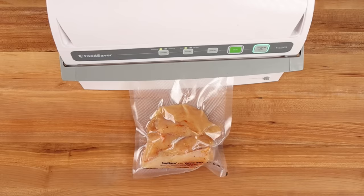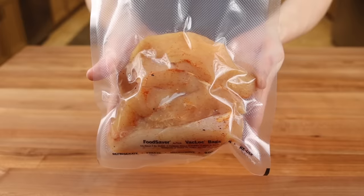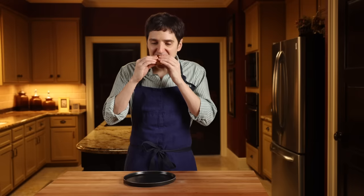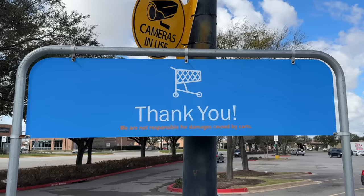And secondly, if you vacuum seal your brined chicken and throw it in the freezer, it should keep for several months — this is actually the way the chicken arrives at Chick-fil-A restaurants. And if you'd like to learn how to make Gordon Ramsay's legendary beef wellington with ingredients from Walmart, be sure to check out this video. Thanks for watching. See you next time. Eat more chicken.